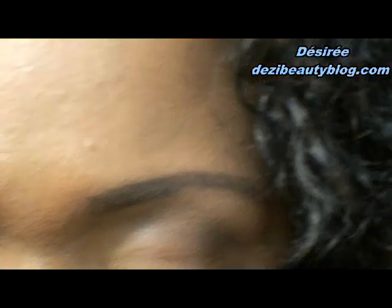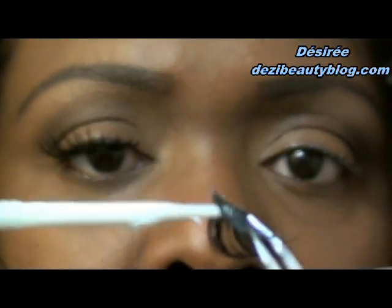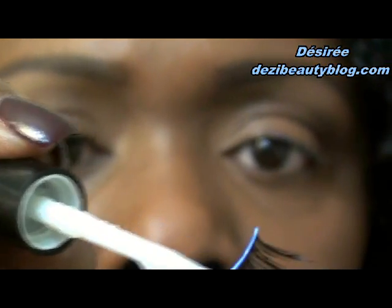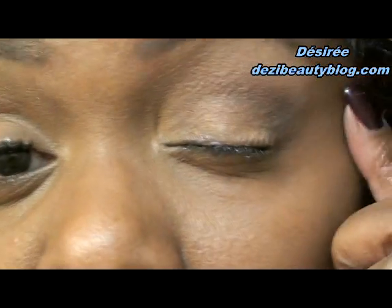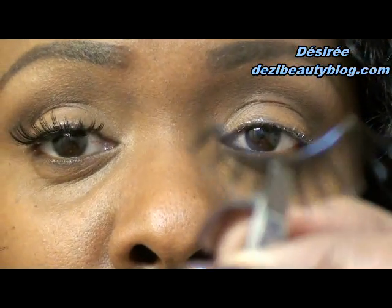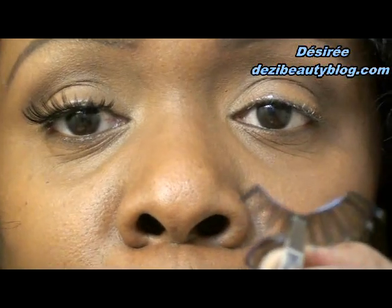Now I'm going to take the glue and run it across the lash band just like this — that easy. The adhesive along my lash line has gotten very clear; you can't see it, but it's still tacky. It's starting to get really tacky, and you want the glue along here to clear just a little bit and get a little tacky. So you're going to wait a few seconds longer before we apply it.